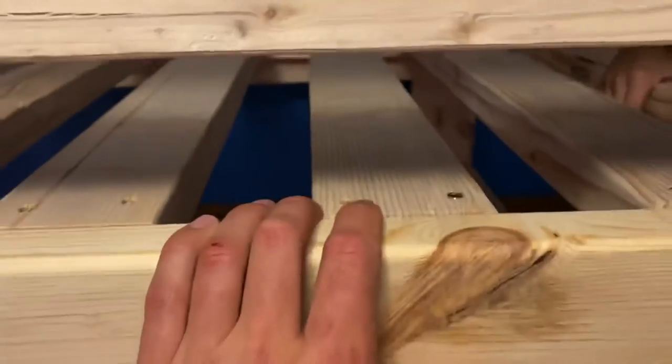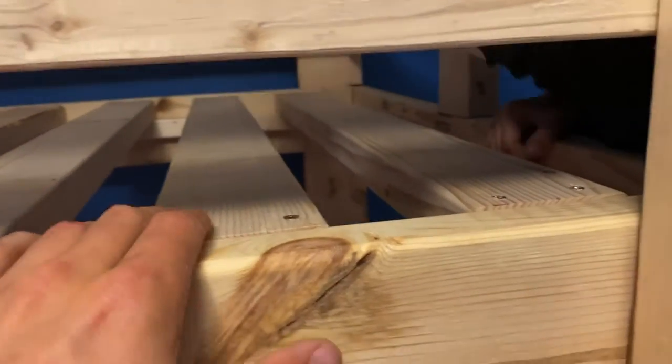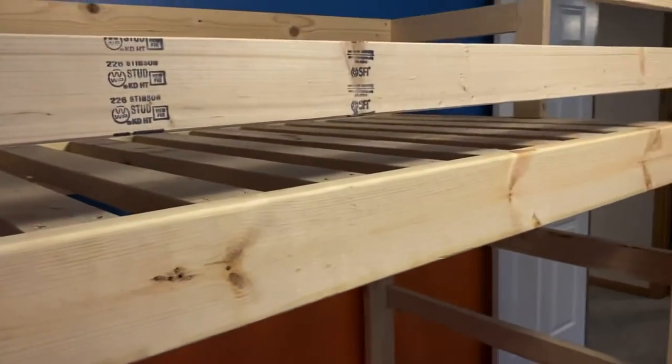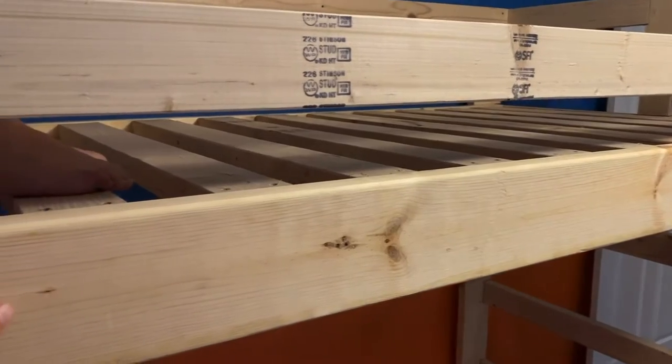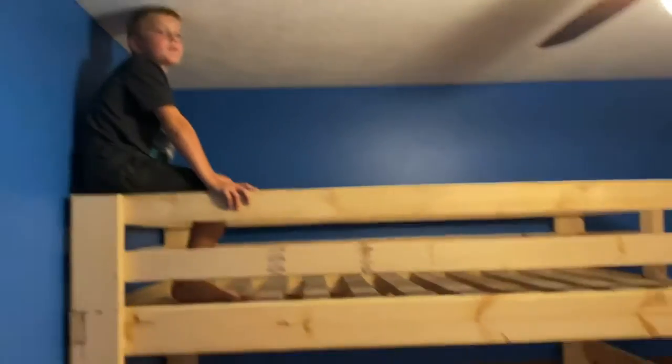We went with the two-by-fours — it measured up perfect. The mattress will sit flush on the slats, which are spaced three inches apart. We fit eleven two-by-fours at 37 and 7/8 inches to make the slats. That's the first loft bed complete.